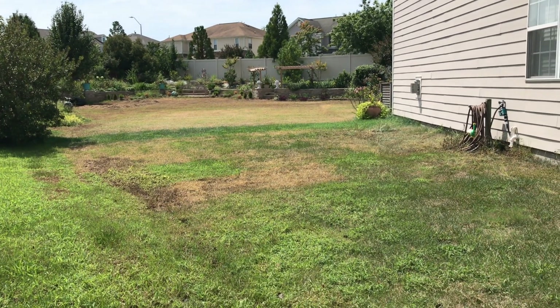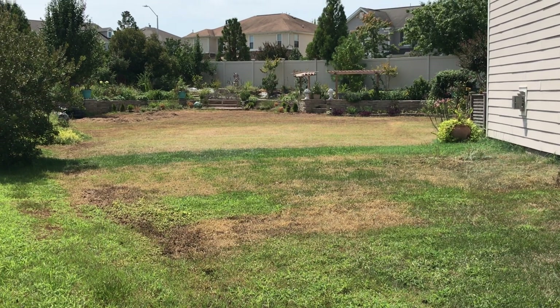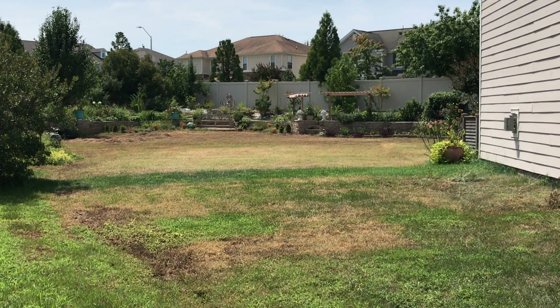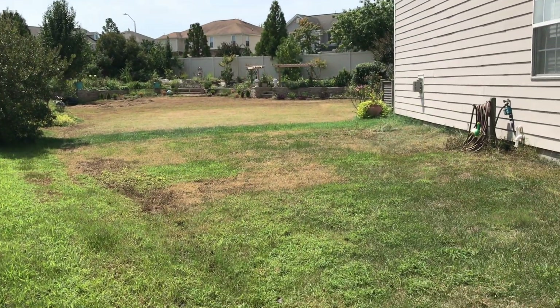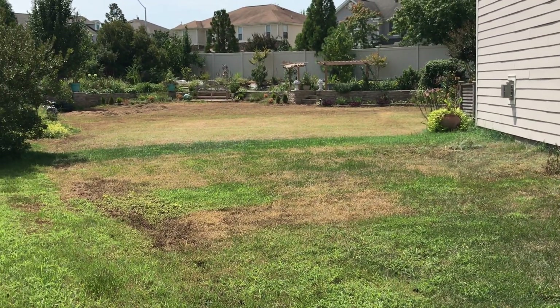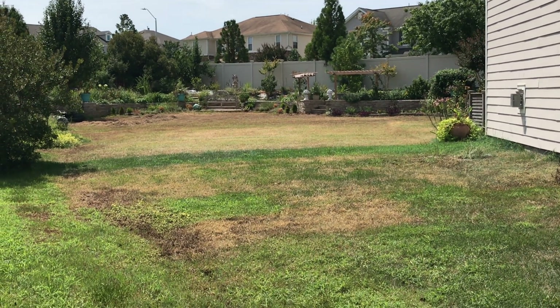What if I tell you about a product that won't kill your lawn, can really turn your lawn around, won't kill grass but selectively kills weeds only — a product that is not found in big box stores and is safe for humans and pets alike. Sounds too good to be true? Stick around, let me tell you all about it.